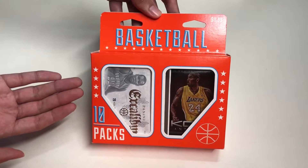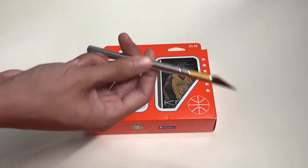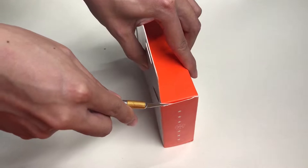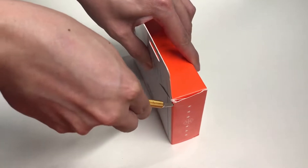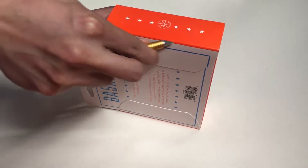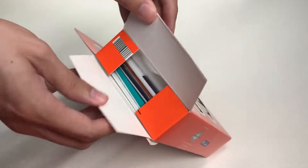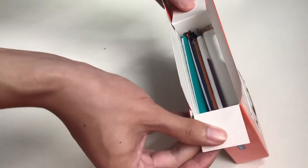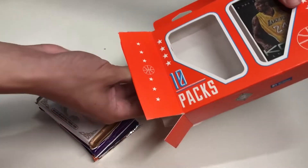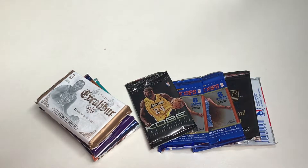Let's finally unbox this thing. I have my exacto knife ready to go — all we have to do is cut this side of the box. When cutting through boxes, make sure you cut away from your body, not towards it — just a friendly reminder to keep yourself safe from injuries. Here are the packs!